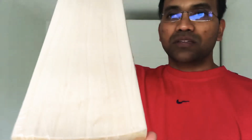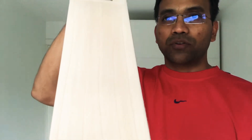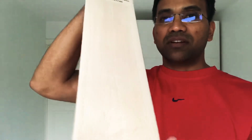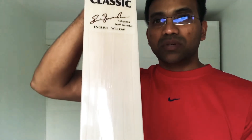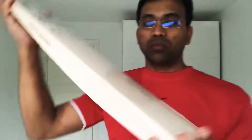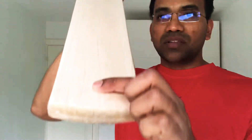The bats coming will be genuine bats. I'll start with the first bat I'll be giving you a review on — the SG Century Classic. This is a grade 4 willow, and it's pretty good for a grade 4 willow. It has seven grains and it's pretty clean — no blemish.